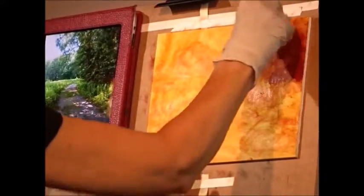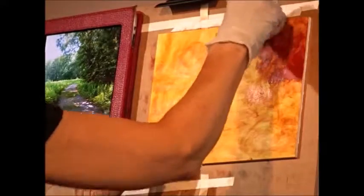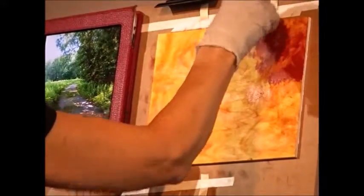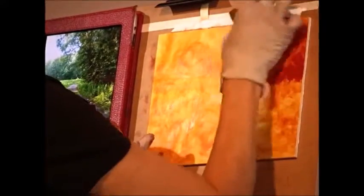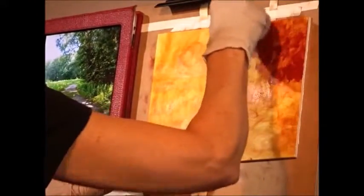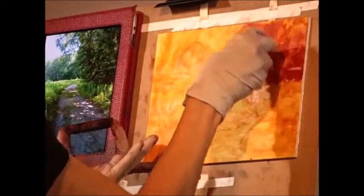Notice the speed at which I'm working. I'm getting it on there, not hesitating, I'm not being that picky, I'm just letting it go. Out here, notice I'm using — it's starting to dry up, this sponge is starting to dry — so I'm like dry brushing it.